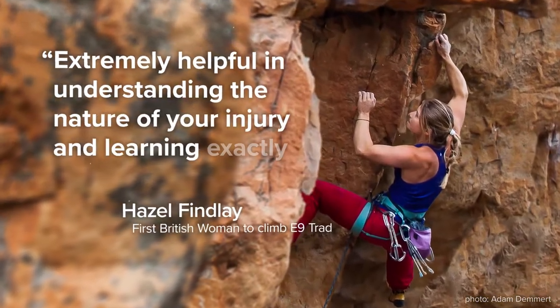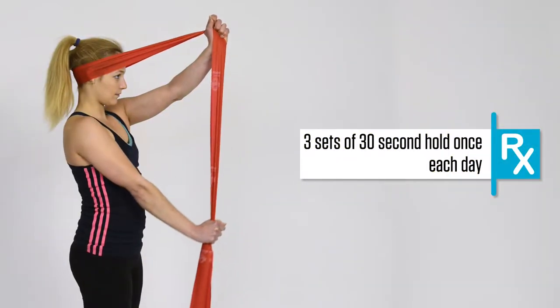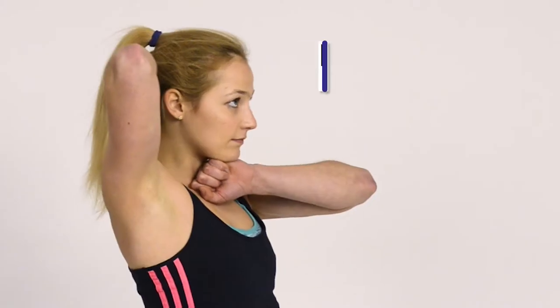Cutting-edge trad climber Hazel Finlay learned how to fix her injuries. The companion videos will be your detailed guide to the taping techniques, stretches, and exercises that Dr. Vege describes in his book.